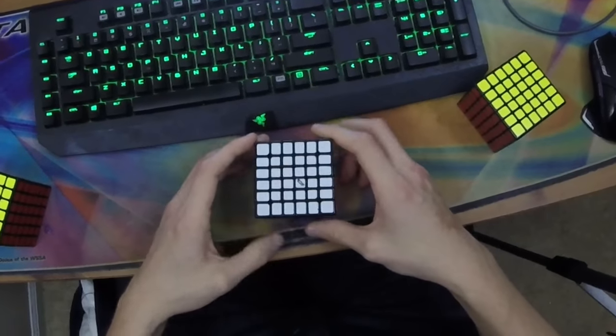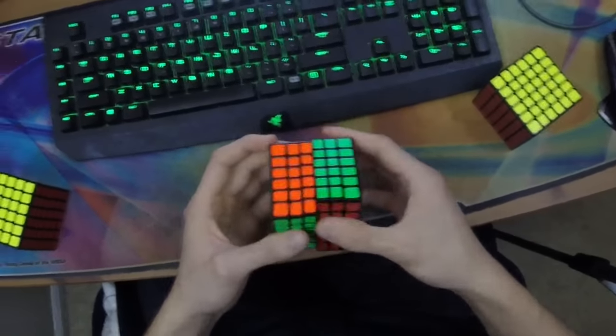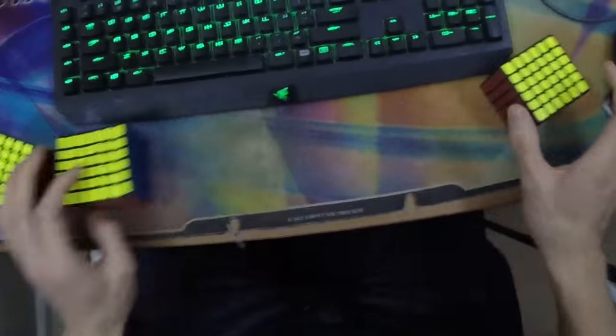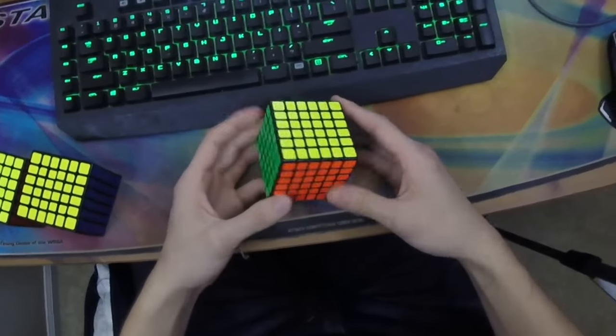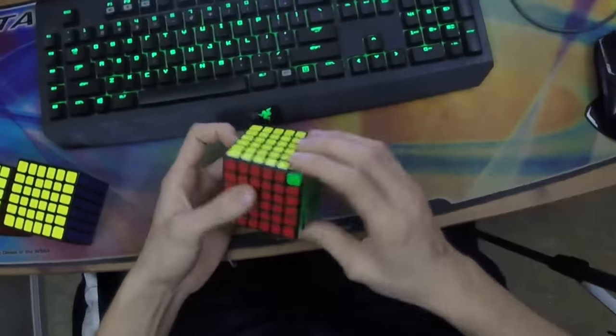It might fit better for newer cubers who don't care as much about the middle layers, but I really think the Yukshin Red takes the cake. The Yukshin Red is my main speed cube and I've been using it for about six months now. Remember it does have the Yukshin 5x5 springs, which is absolutely critical, and this cube is absolutely fantastic.